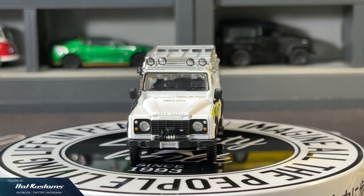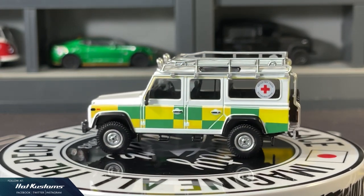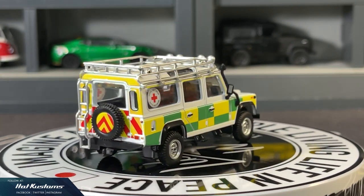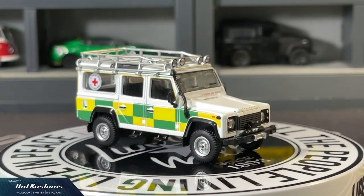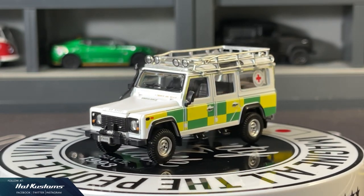This casting is definitely a money spinner for Mini GT. Let's guess how many more variations Mini GT will produce — do leave your thoughts in the comment section down below. Stay tuned for more Mini GT features, and remember to like, share, and subscribe to this channel. Thanks everyone, bye!